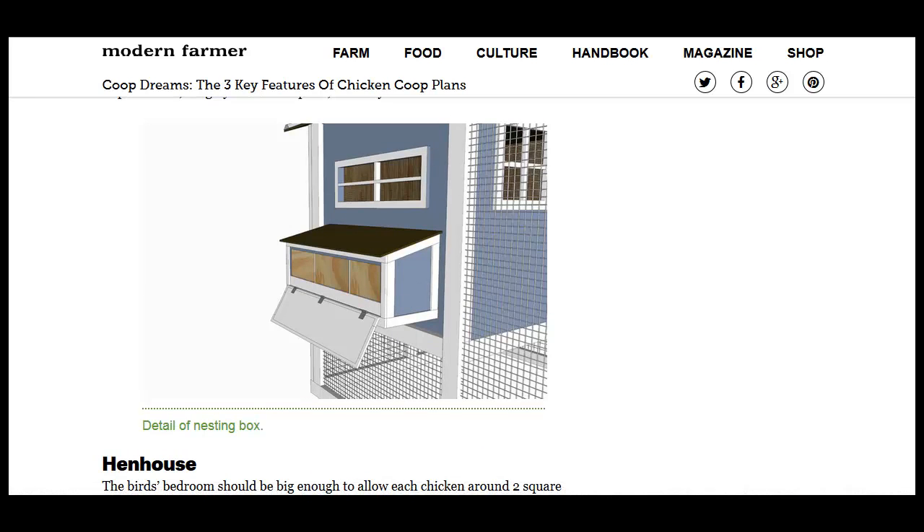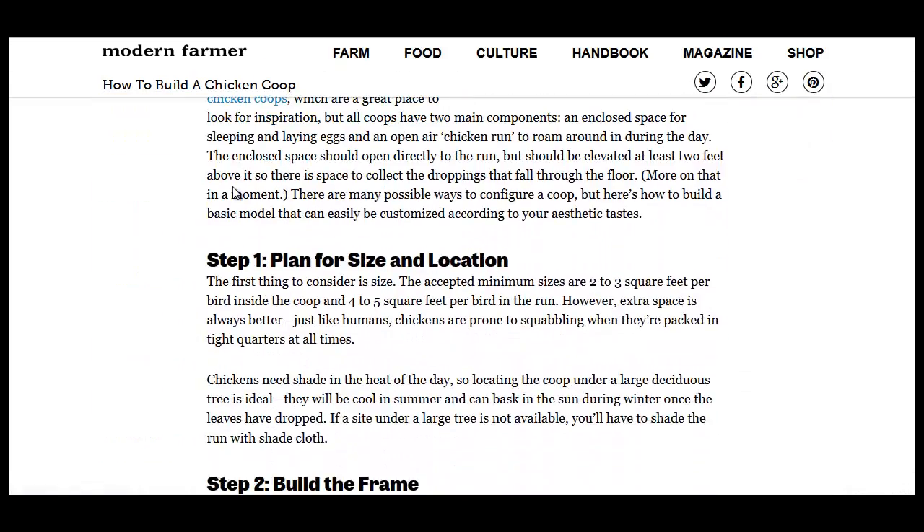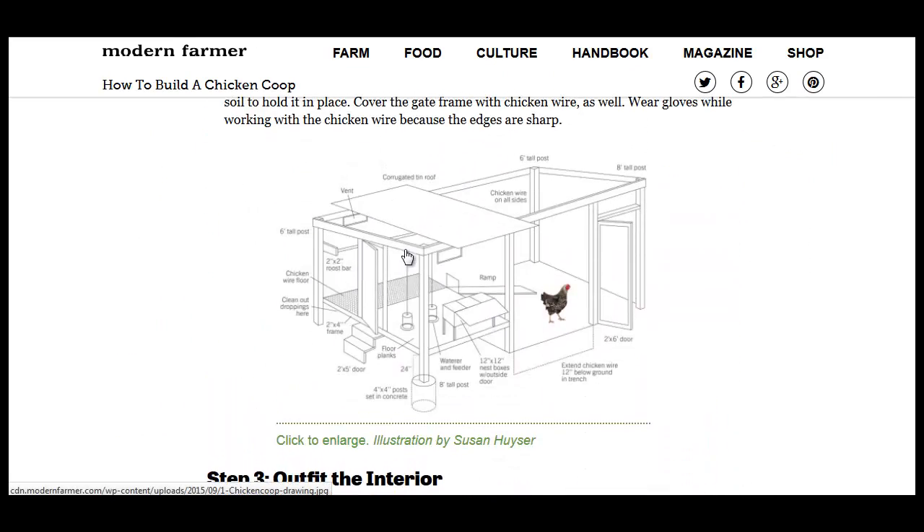Here's another article from Modern Farmer on how to build a chicken coop. It goes over some details on planning, sizing, building the frame and whatnot, and even some detailed plans.